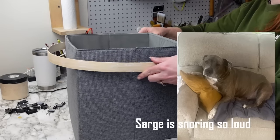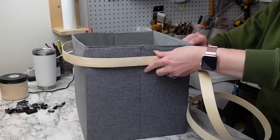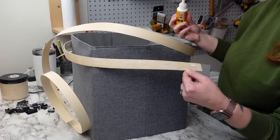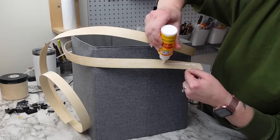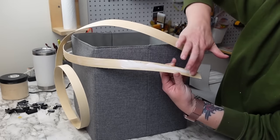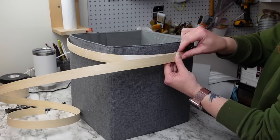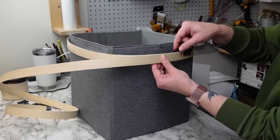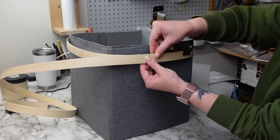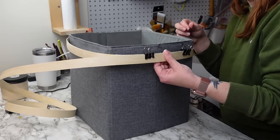Before we get started, find a box or something that's the size and shape you want your basket to be. I'm using a 12 by 12 cube storage bin, which made my basket about 14 by 14 inches. I started out wrapping the reed around the top of the cube twice, and for the second layer I added wood glue and binder clips as clamps to hold the reed in shape while it dries.